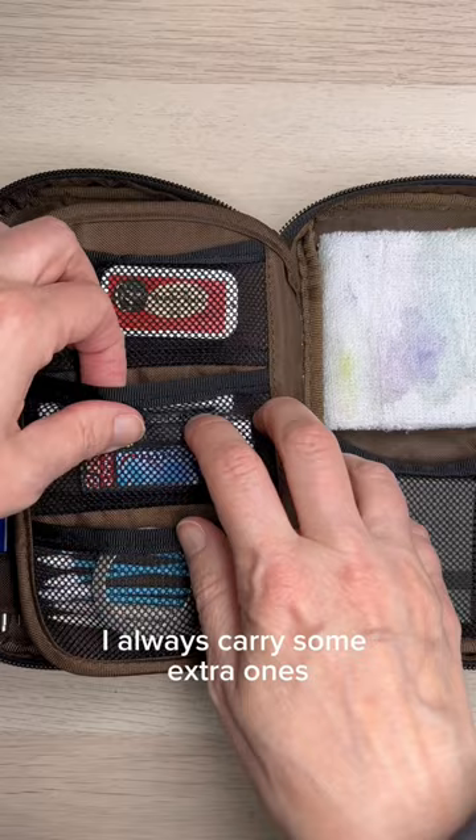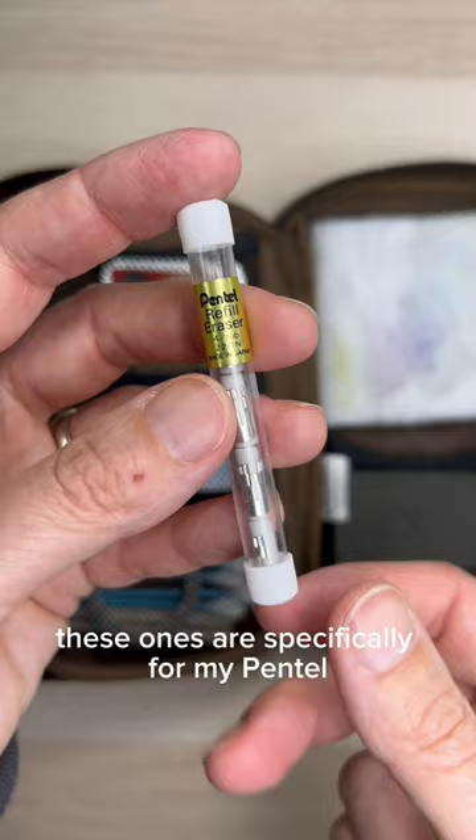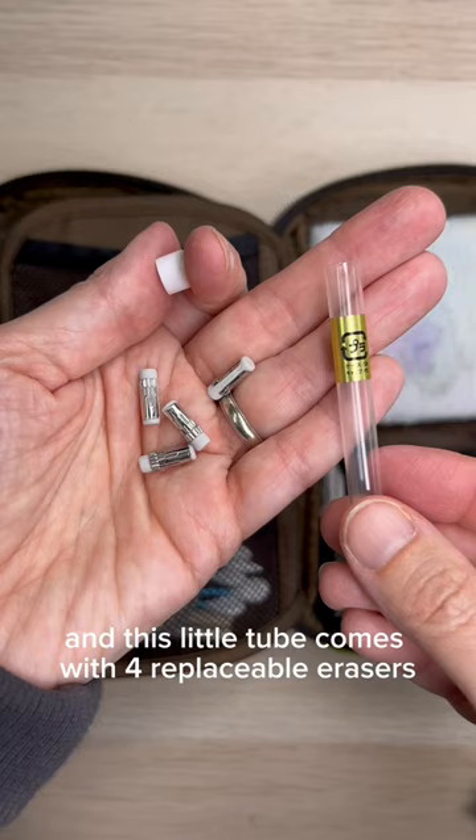In my travel case I always carry some extra ones just in case I use them all. These ones are specifically for my Pentel, but I think other brands make replaceable ones as well. This little tube comes with four replaceable erasers, so go ahead and use them — you don't have to worry about running out. Put the new one back in, then put the cap back on, and it's ready to use.